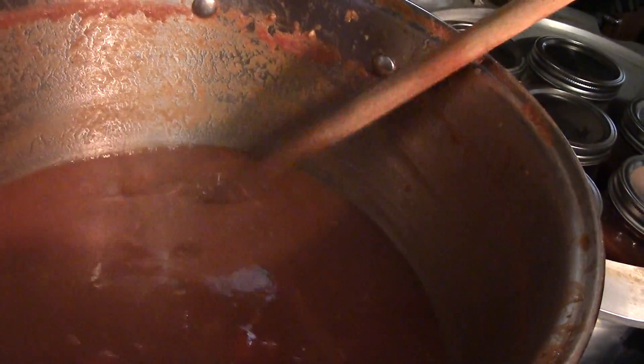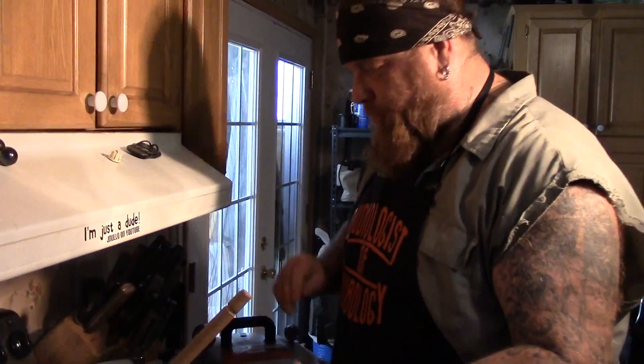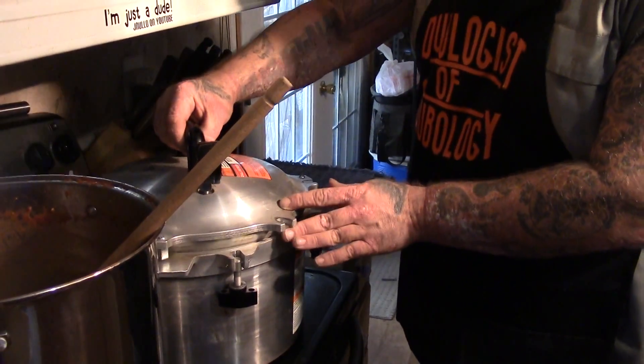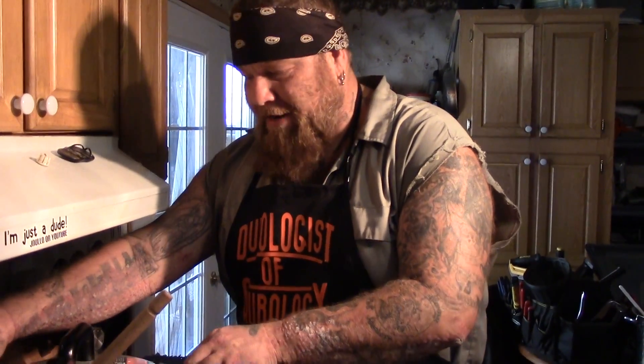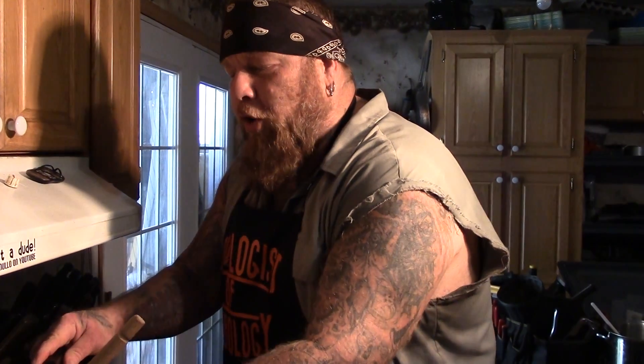We've got our first run here getting ready to go through the canner. I did a taste test on it to make sure it's not poison. We still probably got one more run through the canner plus dinner tonight. It is really good and it tastes like chili, which was the goal. Make sure you use all your proper canning etiquette when canning your soups or chili. We're going to run these through our pressure canner at 10 pounds of pressure for 90 minutes because it does have meat in it. We'll see you when we're completely done and see what we got total out of our pantry cleanout chili.